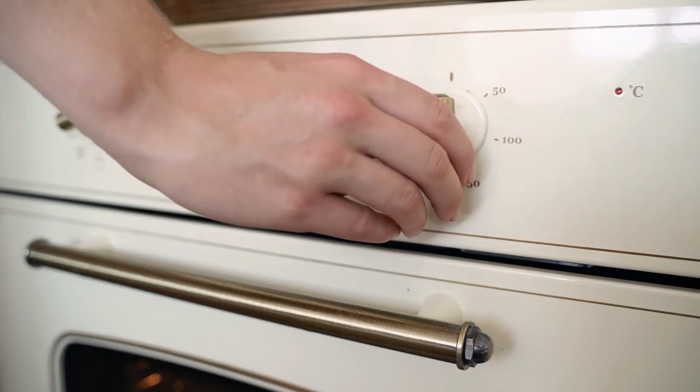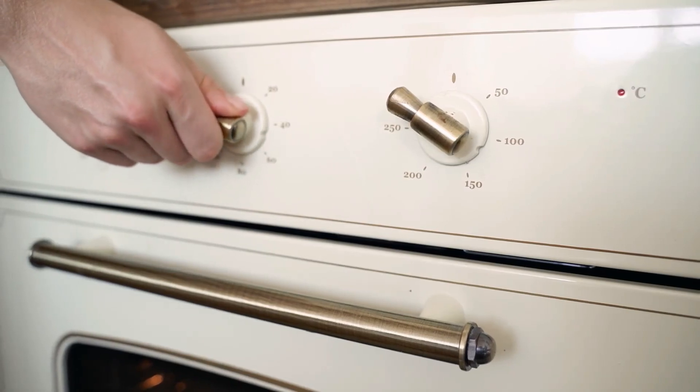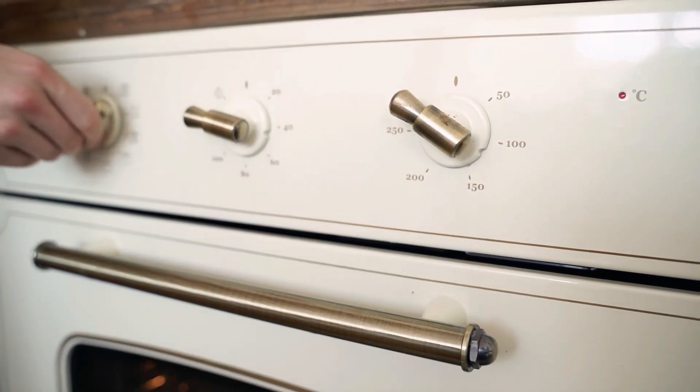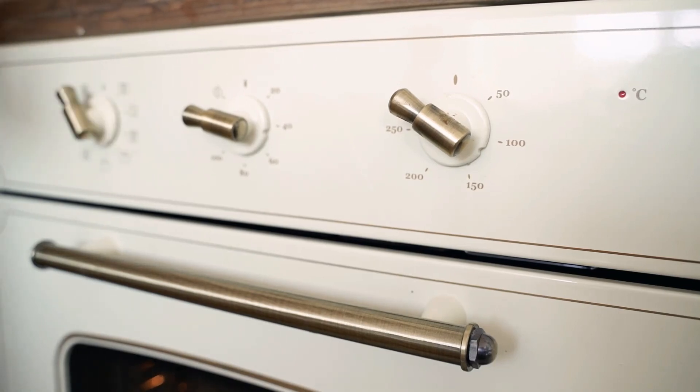Preheat the oven to 425 degrees Fahrenheit (220 degrees Celsius). Line a baking sheet with parchment paper or foil and lightly grease it with cooking spray or olive oil.